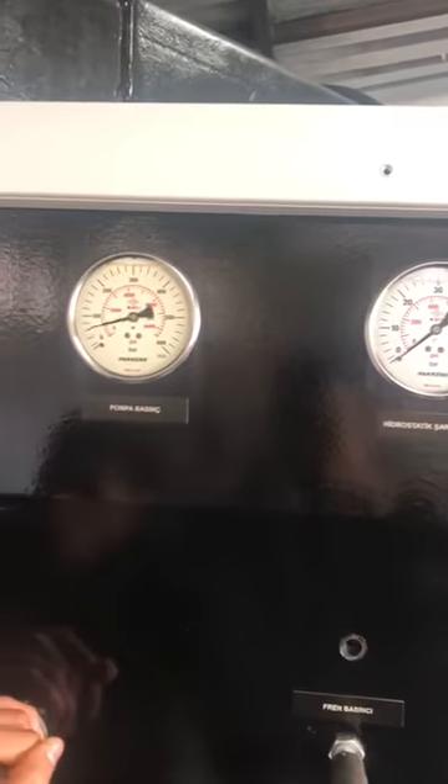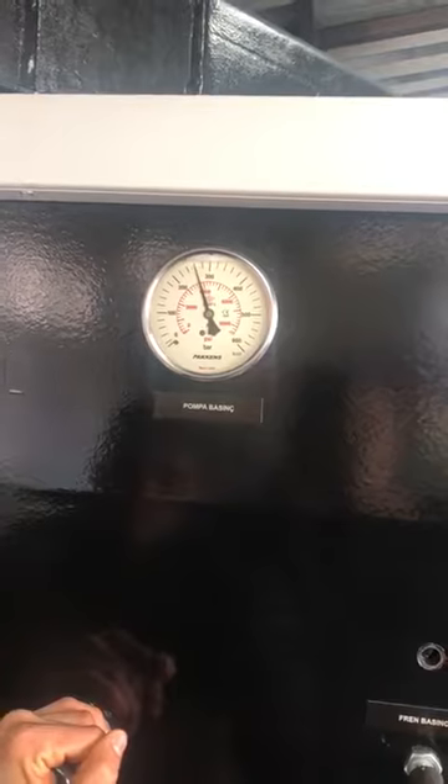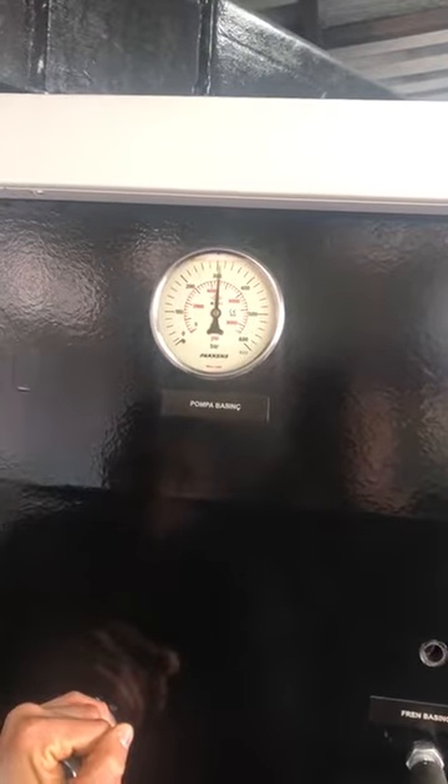Now you will see the pressure. It is high pressure. It is good. I am going to make it 300. 300.5.